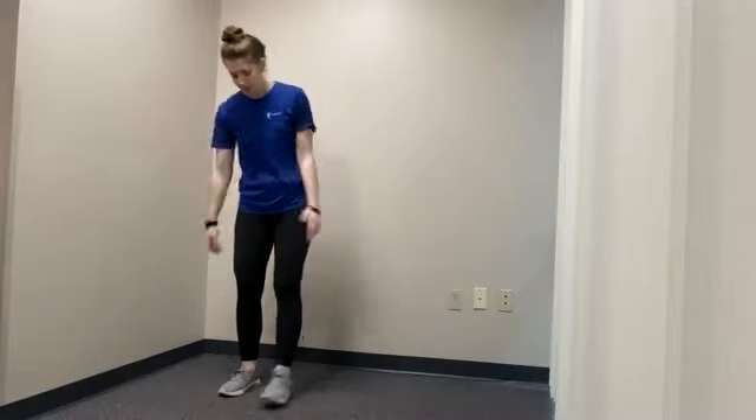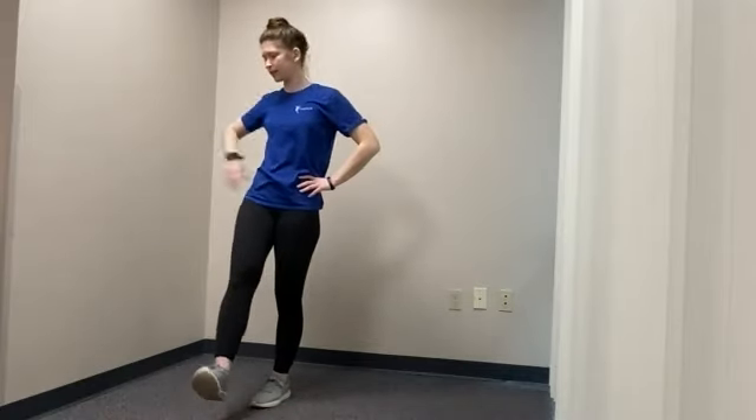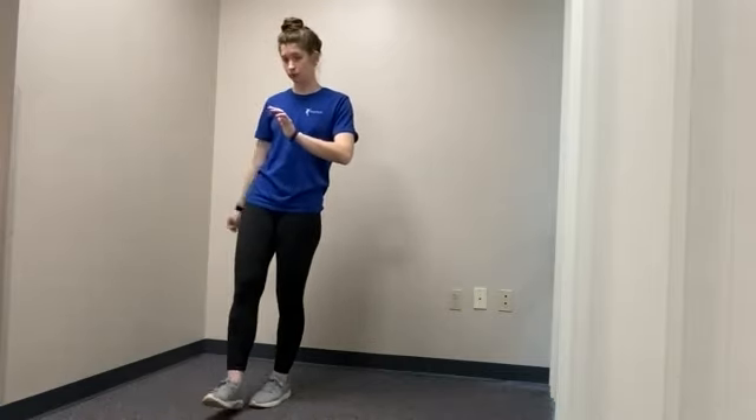We'll switch legs now. Here we go — bring this leg up, back, forward. You can have your hands on your hips, by your side, use the opposite hand out for balance, or hold on to something. Find what's comfortable and works for you. You can make any shape you'd like — even a parallelogram. You got three, two, and one. Feel free to shake out those legs.